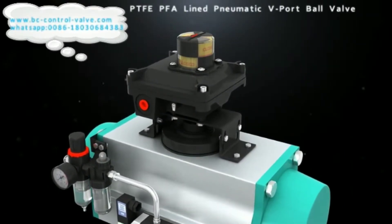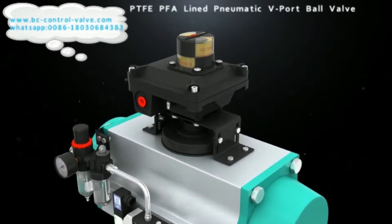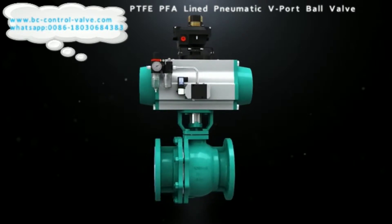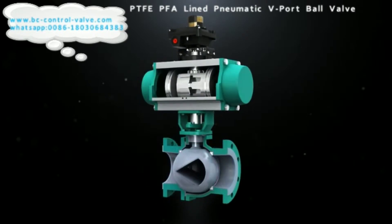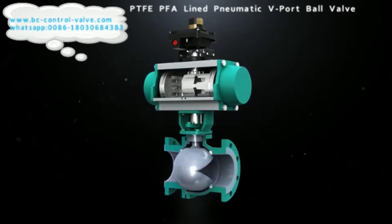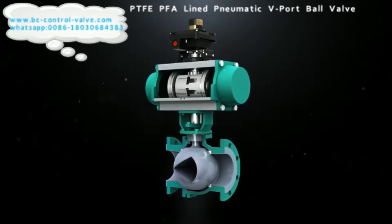Pneumatic line V-port ball valve is made of a pneumatic piston actuator and V-port ball valve. It can be used with a positioner to achieve proportional control, and it can also be used with a 5/2-way solenoid valve and control docks to realize on/off control.